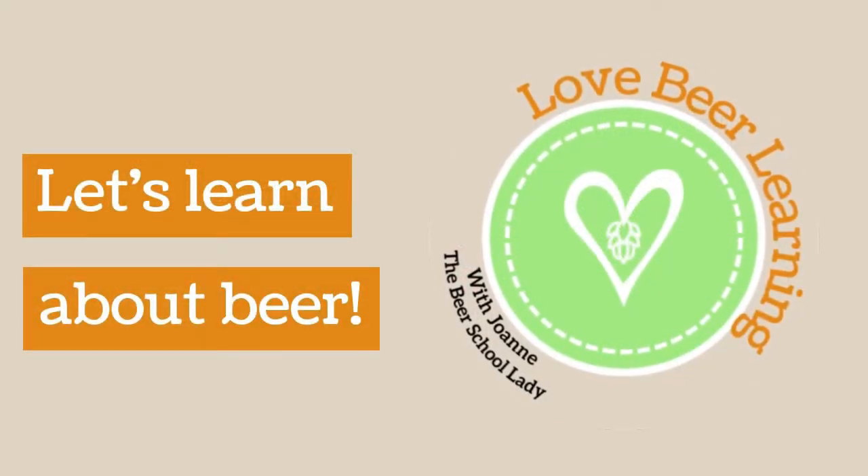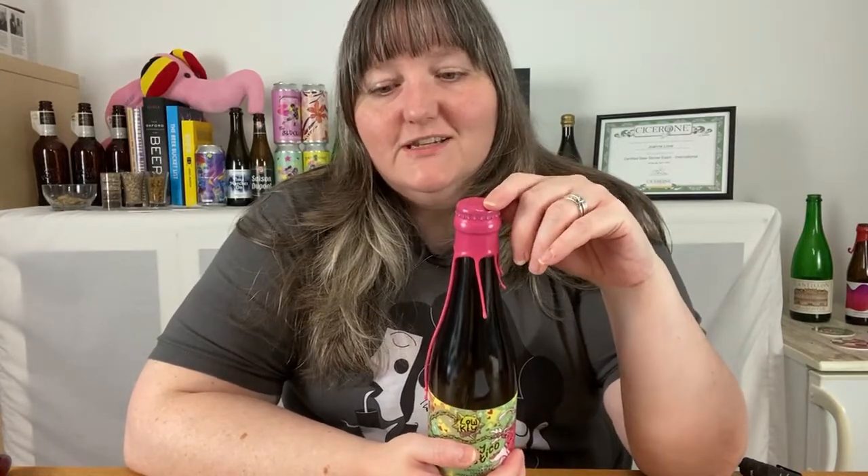My top tips to safely open a wax sealed beer bottle. We're in the winter months coming up to the festive season, so you may start to see Imperial Stouts and special beers coated in wax over the top of the crown cap. I've seen lots of posts on Facebook groups and beer forums where people have had trouble getting into this type of bottle. Let's get started.